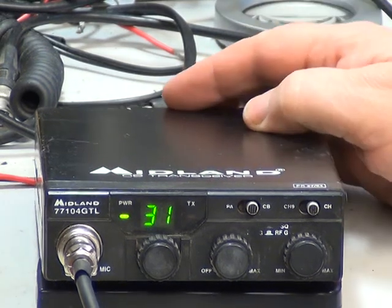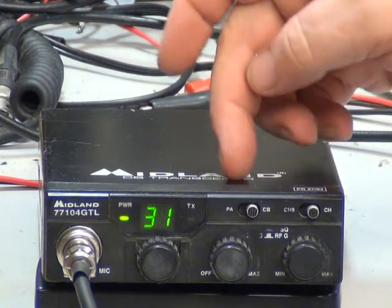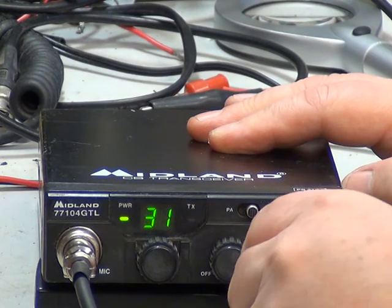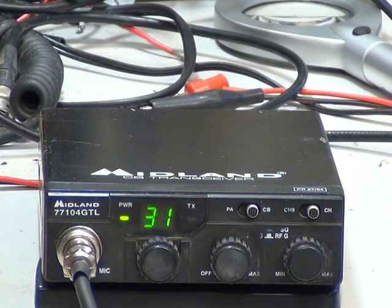On this video we've got the Midland 77104 GTL. I've only ever seen one of these once before, and I bought this specially off eBay to do the demonstrations for the transmit and receive alignment, and for this on-air test. They work quite well when they work. One of the snags is dry joints, and hopefully we haven't got any today. It's got PA facility, it's got an extension speaker socket, volume squelch, and by pulling the knobs out you've got RF gain and mic gain — so those are the two extra things on the controls.